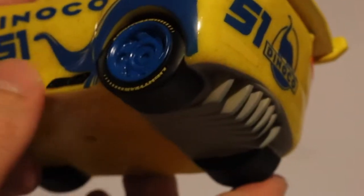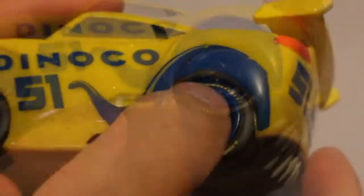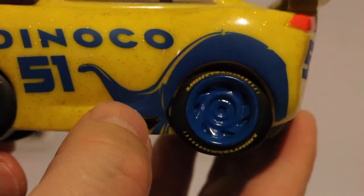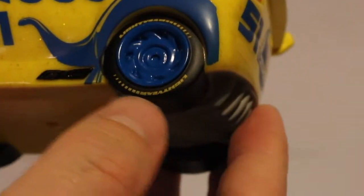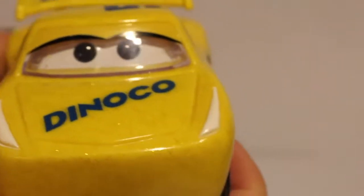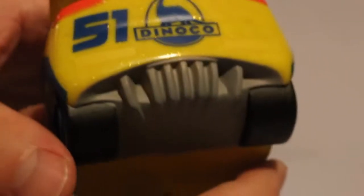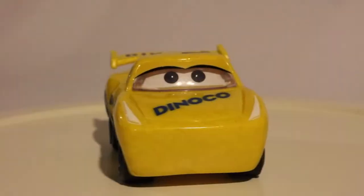I always like the Dinoco logo with the egg shape with the brontosaurus in there — I know they're trying to mimic the real-life Sinclair logo from the early part of the 20th century. You've got a Lightyear logo on the tires with the Lightyear lettering. The front doesn't really have a mouth — it's all smooth across there. You have the hood with Dinoco across it, and the number 51 on top.